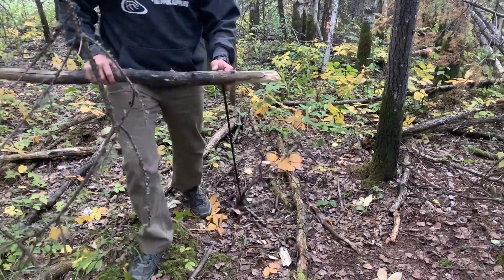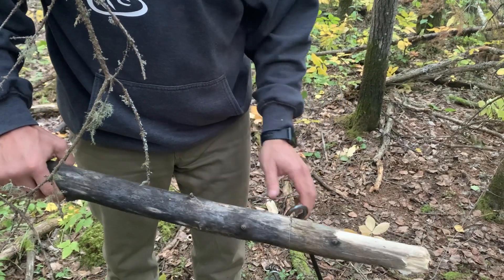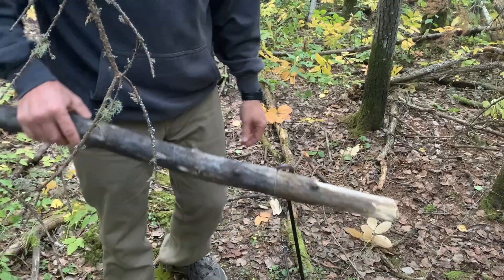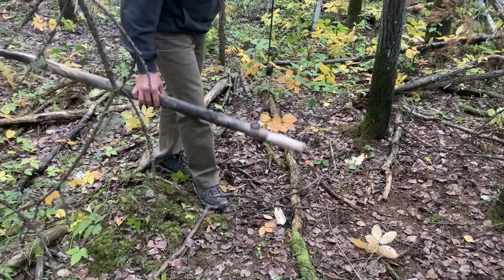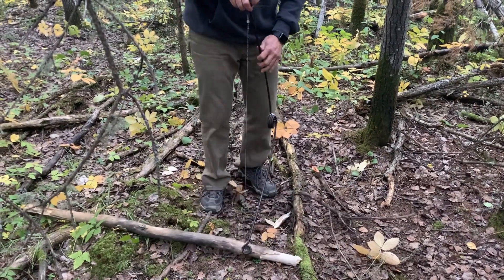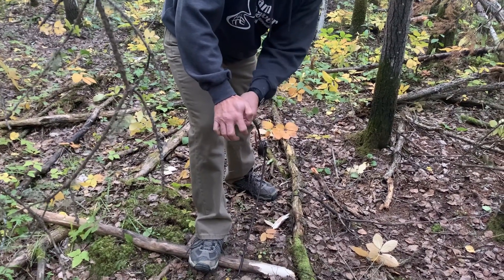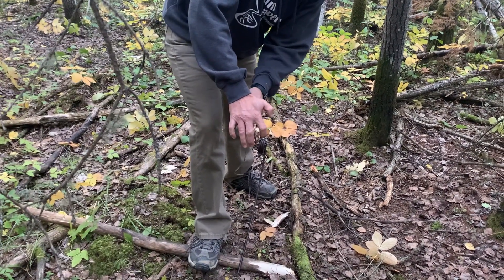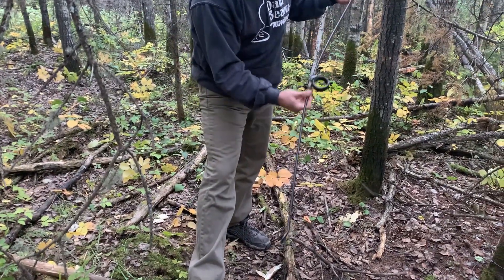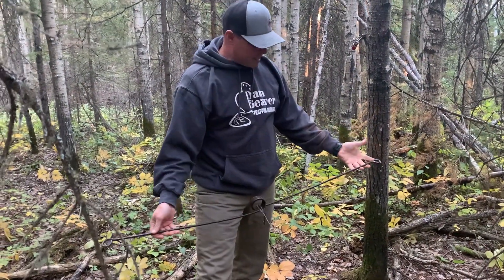You can see this is a little bit of a punky log but it's dug right in until it's smooth. When I come around later to pick up my coyote — it's dead — I just step on it, push this down a little bit, reverse the lap link so the snare comes out, release the pressure, take my snare, and then I'm gone.